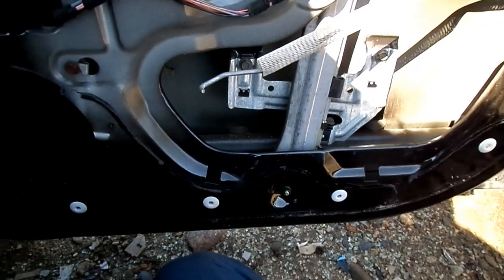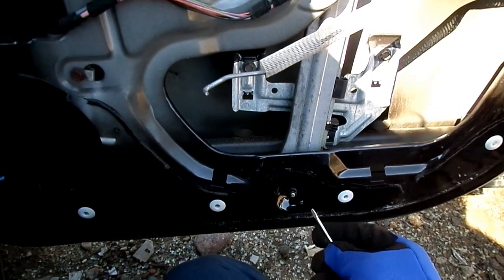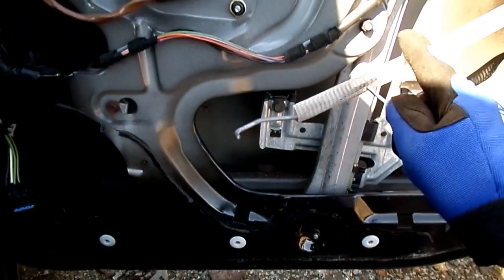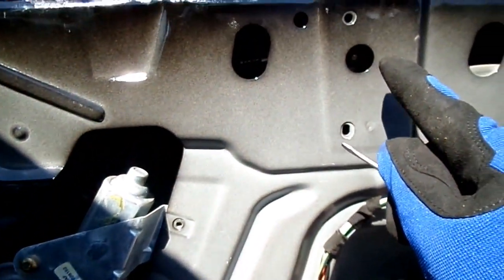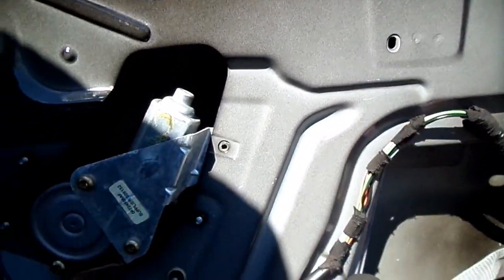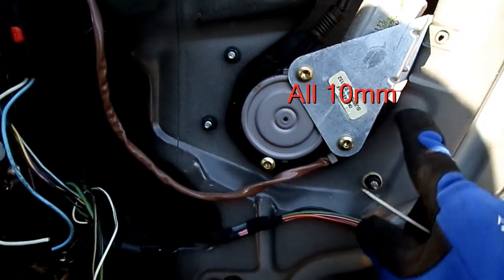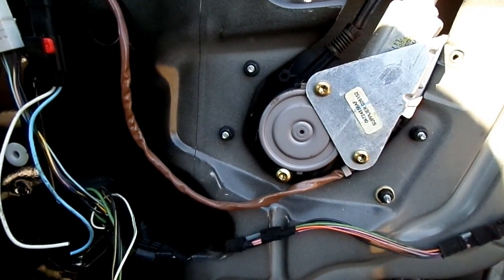Next thing we've got to do is remove our regulator and motor nuts. One down here, one here, and they hide one right in here — need to remove that. So that's three on the regulator, and if we come over here to the motor: one, two, three, four. We need to remove those now.